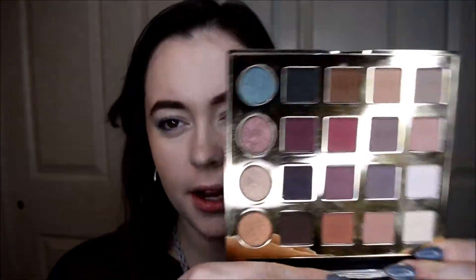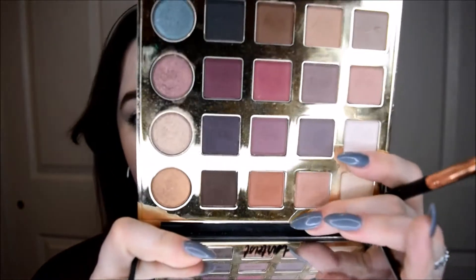So for my matte colors, I'm going to use my Tartiste Pro palette. I really want to play off that color — the warm colors. So first I'm just going to use this top row here. I'm going to go in with Classic first, and the next shade is Innocence, which is the second one on the top row.